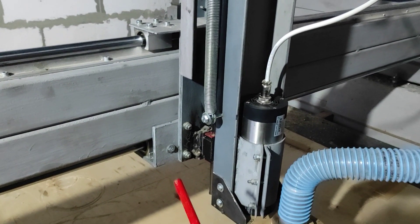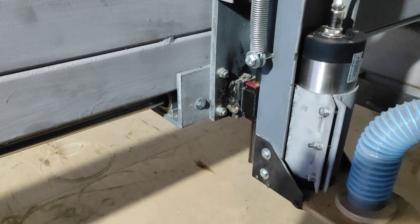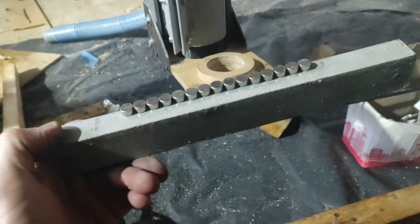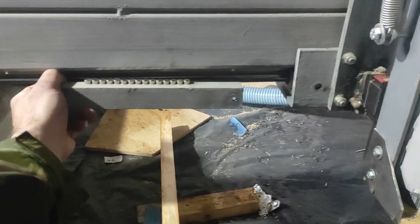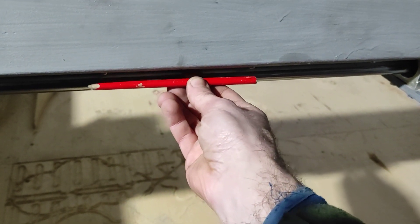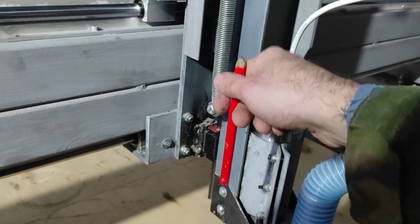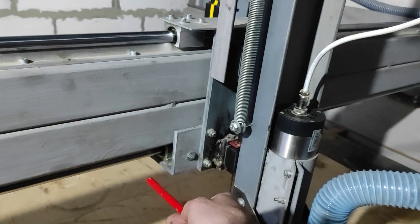На оси Y я применил ещё одно интересное решение. Вот этот болтик, и с той стороны ещё один — они держат уголок с магнитами. Он не касается балки металла, но стремится подтянуть всю ось Z вверх. А сила тяжести тянет вниз. Получается, вес всей оси Z уравновешен — она как будто не давит на линейные направляющие.